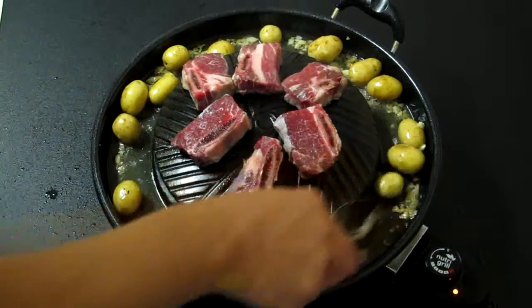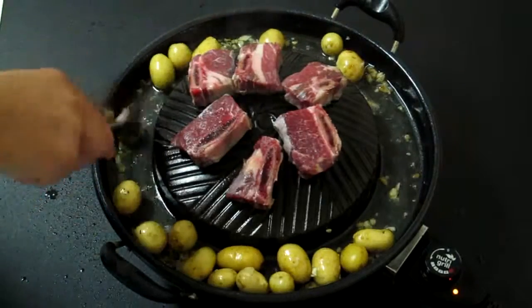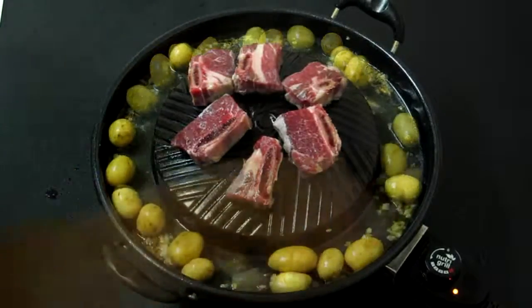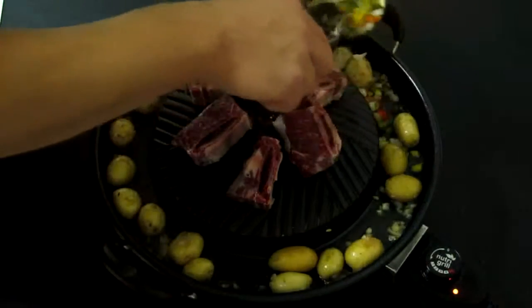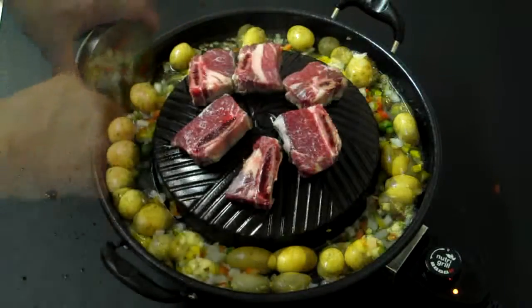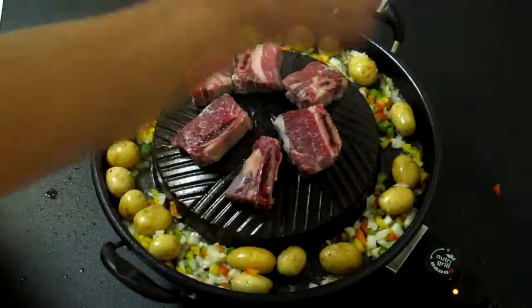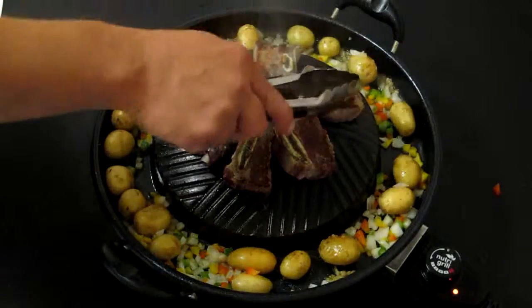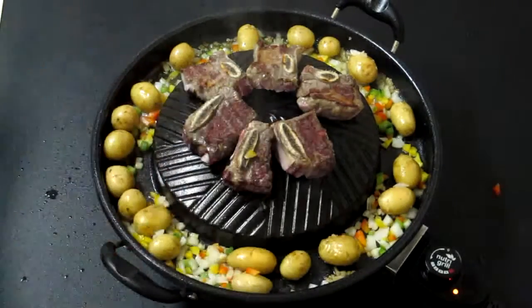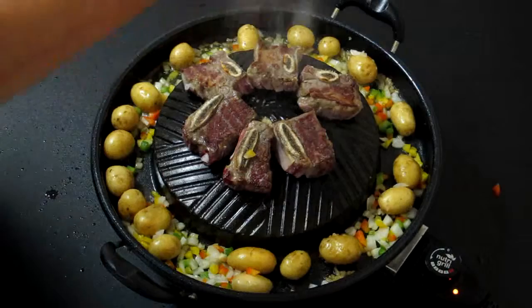We're going to see our water is evaporating away here. We're going to add our minced peppers. At this point, you want to season your potatoes — a little salt. You want to get that nice caramelization on there; it's going to seal in the flavor. Again, just want to season with a little bit of salt.